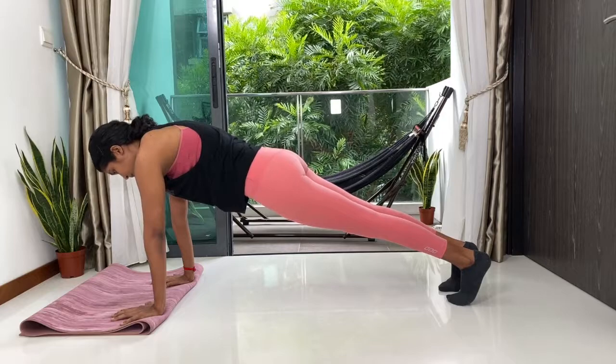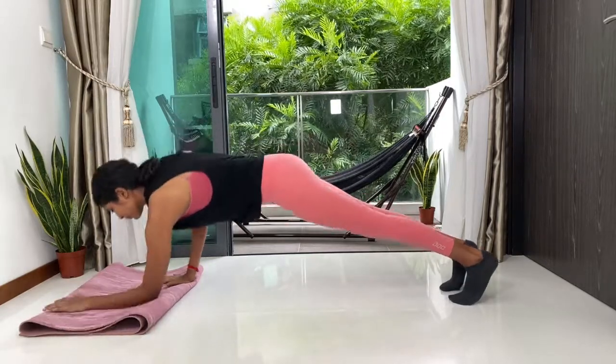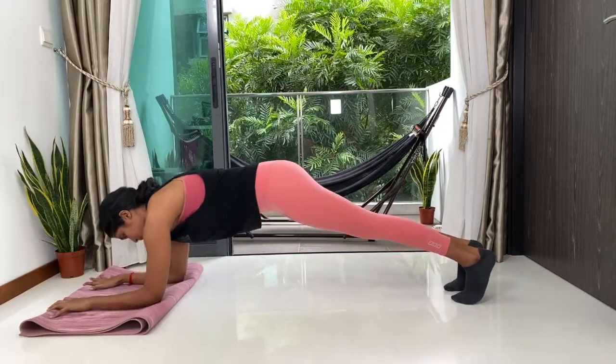Deep, long breaths here. Another five, four, three, two and one. Now we're going to very gently drop our elbows down, coming into our forearm plank.